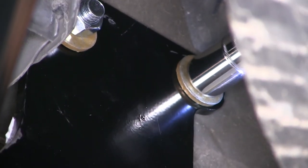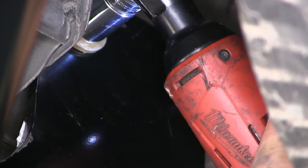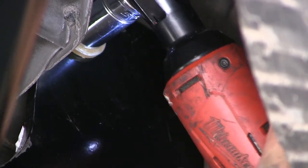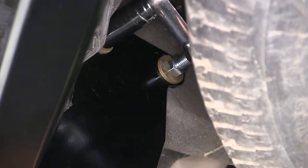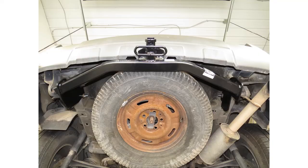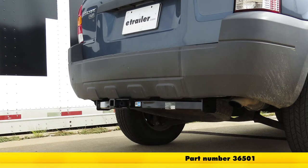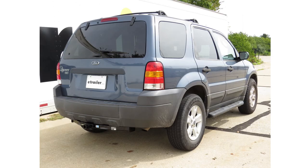With all our fasteners hand tight, we can go ahead and run them down. Next, we'll torque to the specifications as indicated in the instructions. Once we have our hitch secured to torque specifications, we're ready to hit the road. And that does it for the install of the Draw-Tite hitch part number 36501 on our 2005 Ford Escape.